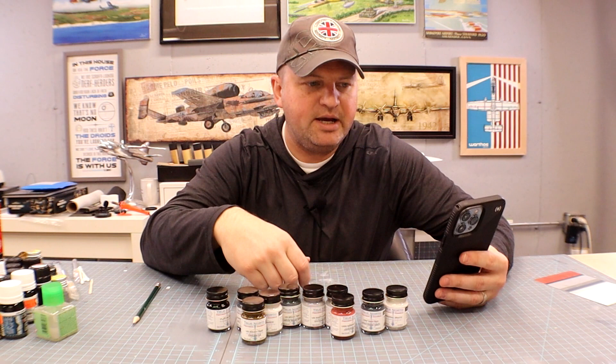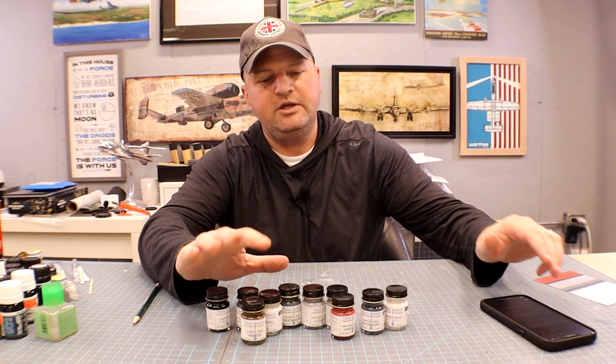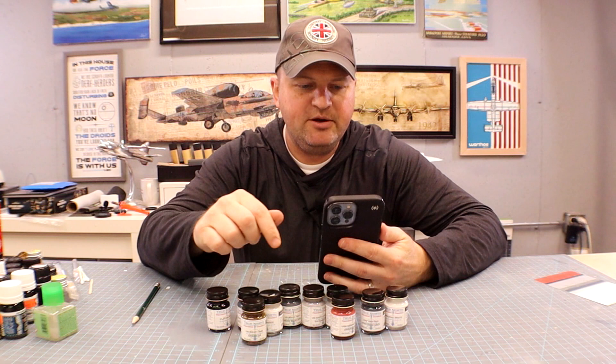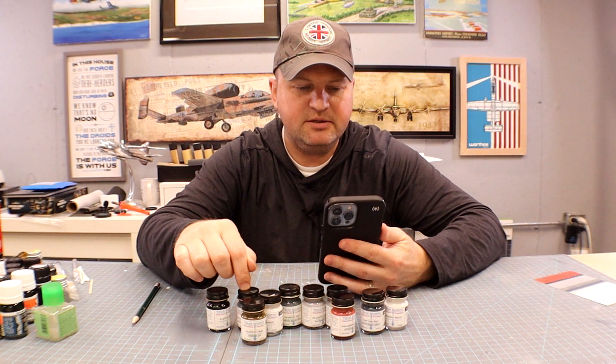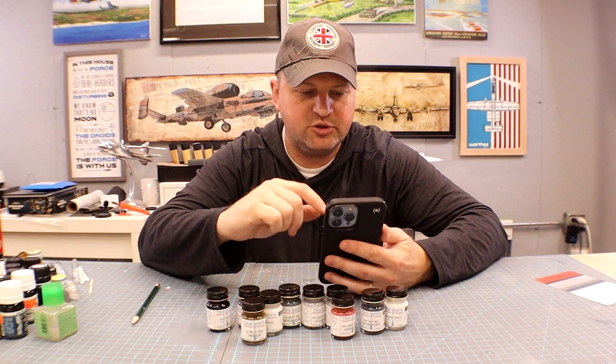He sent me a bunch of United States Navy colors. He carries a full line of FS number matchmaking and has a large supply of World War II era paints, specifically for the United States Navy. He's matched them to the Snyder and Short paint chips, so that's where the colors are coming from.